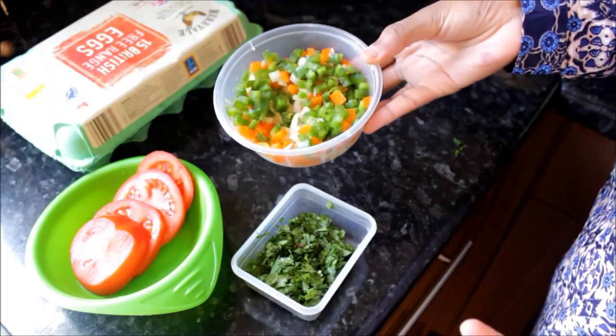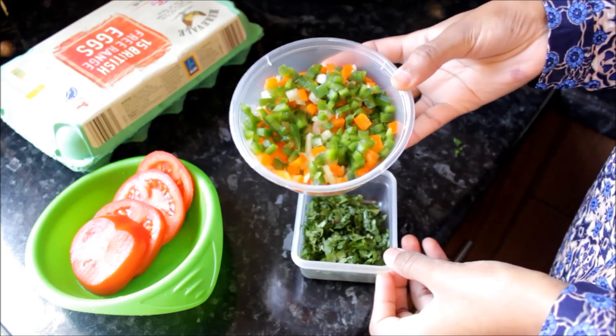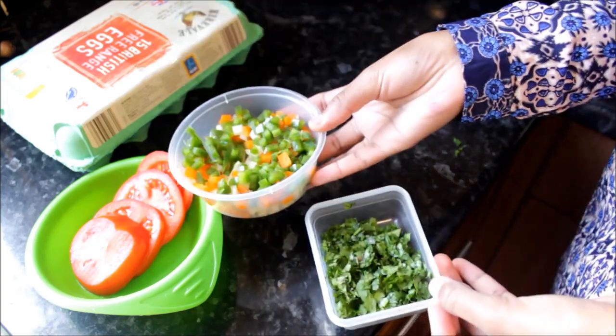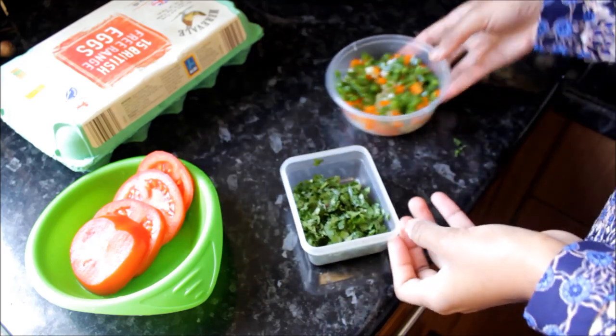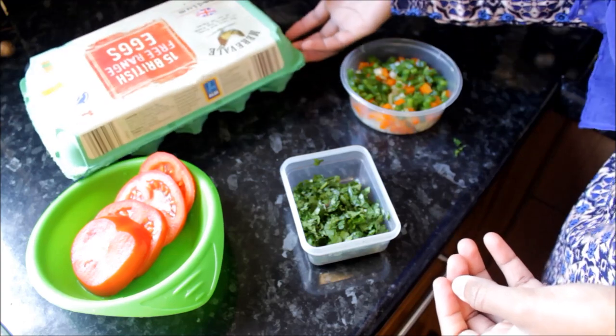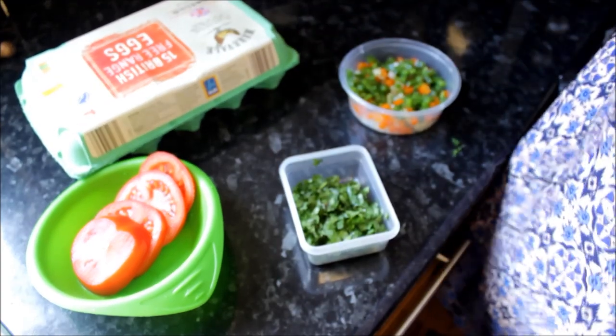I have some of my ingredients here. I'm going to be using some chopped up onions, peppers, and I've got coriander here. I've got some tomatoes there, and I've got my sausages and some eggs.